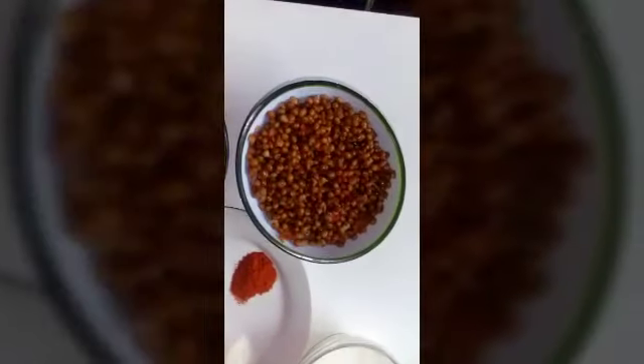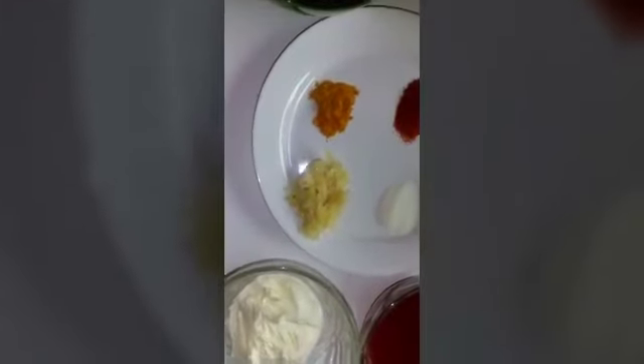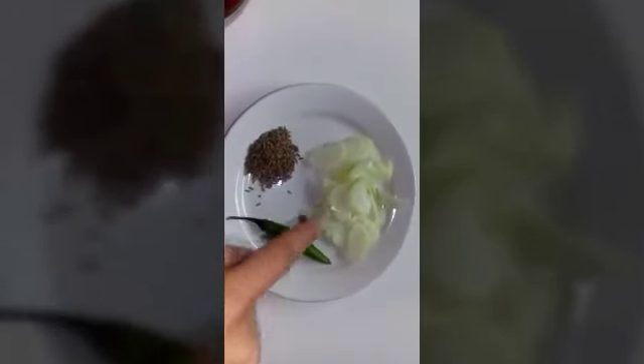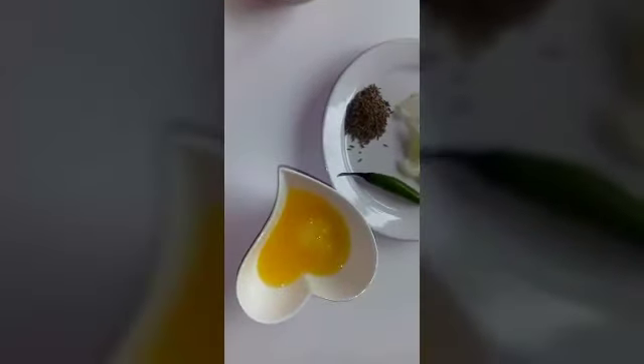To prepare this dish, all you need is one cup of red kidney beans, one cup of whole brown lentils, one cup of milk, half a cup of tomato puree, one-fourth cup of cream, one tablespoon of freshly crushed ginger and garlic, half a teaspoon of turmeric powder, one teaspoon of red chili powder, one teaspoon of salt. For the tempering you need one teaspoon of cumin seeds, one small sized onion sliced, one green chili.